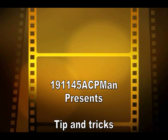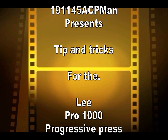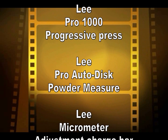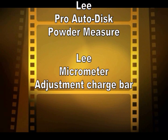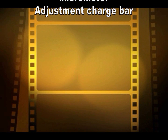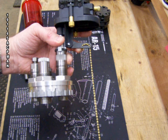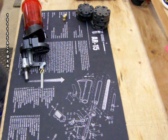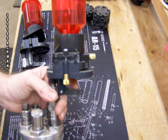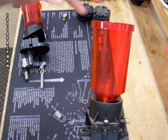This video goes over the problems and tips and tricks for the Lee progressive reloader. The main problem is that the chain likes to break on this thing left and right. What I've come up with is a very simple but very effective spring system. First up is the Lee Pro Auto Disc powder measure.